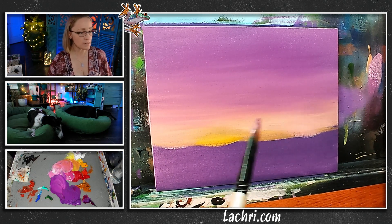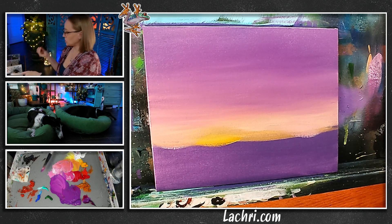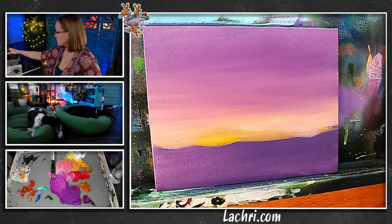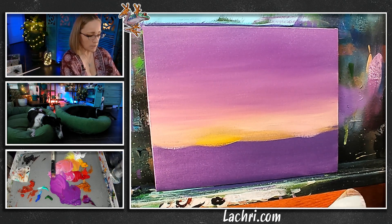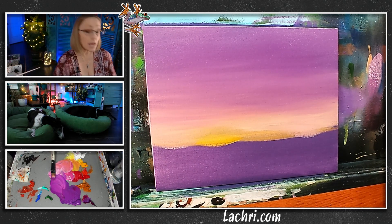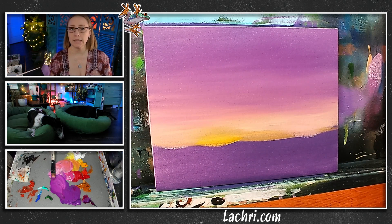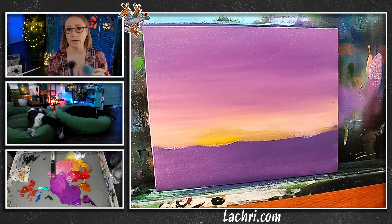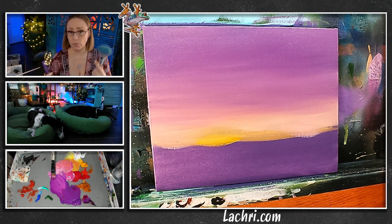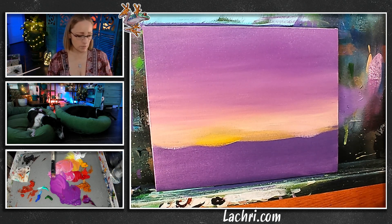I'm going to dry this and then work on the oranges — I don't want to do it now because it's all wet. I always have multiple mop brushes ready to go because if one gets too wet or builds up too much paint, I don't have time to clean it and dry it and still keep blending. These are really just blush or powder brushes for makeup — they don't shed as much as art supply brushes, but I always want multiples ready.